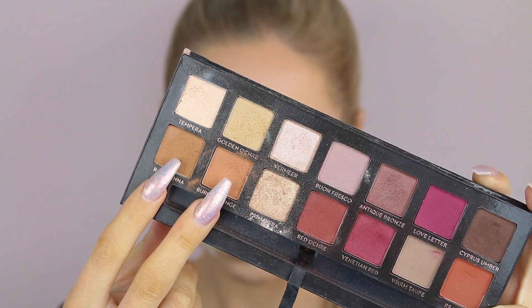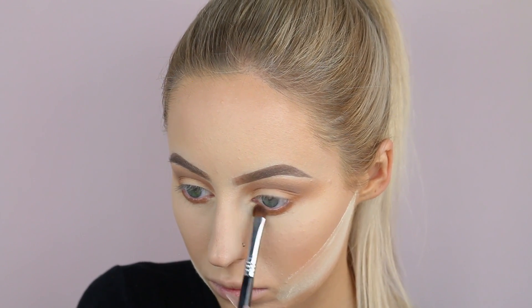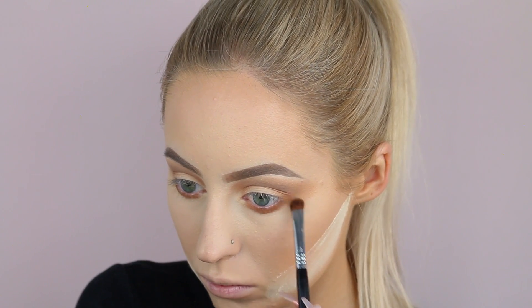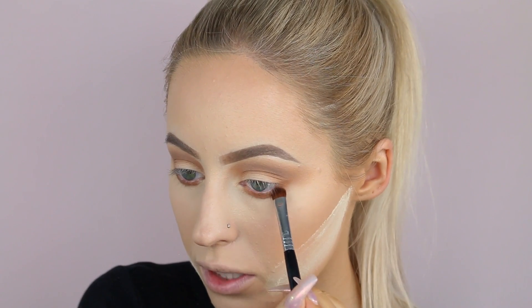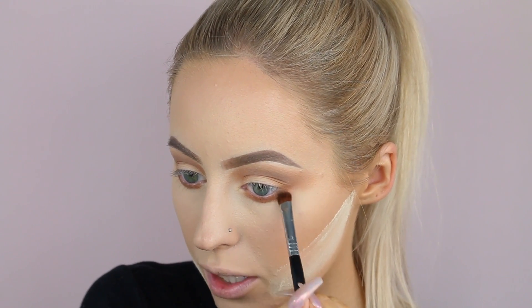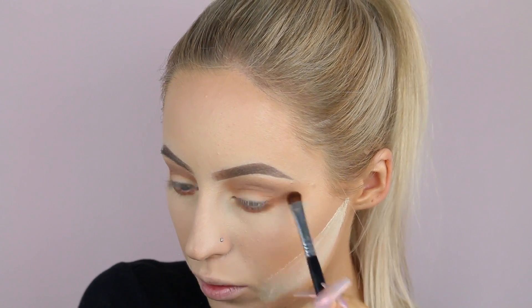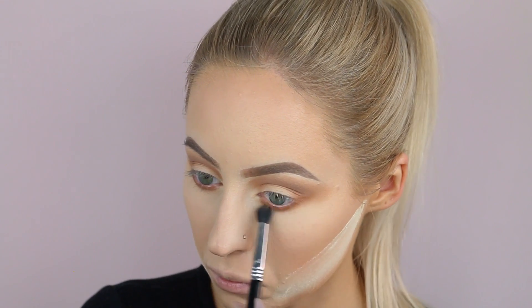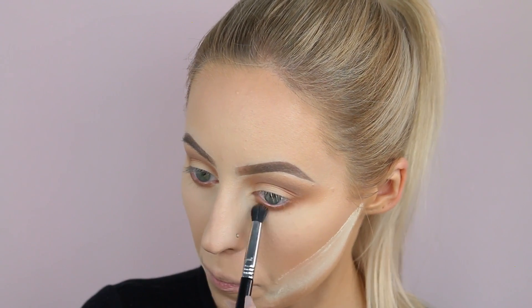Now I'm going to start working on the lower lash line, taking those same two shades — raw sienna and burnt orange — on my Sigma E57 brush, and start packing them along the lower lash line. Whatever's left over on the brush, I just lightly stamp it out in a little line towards the outer V of the eye. Then going in with the E39 brush from Sigma to blend out the color on the lower lash line, repeating those steps and continuing to build up the color.